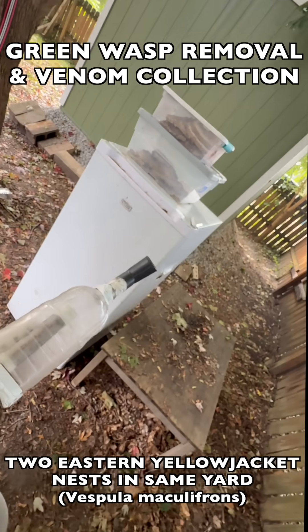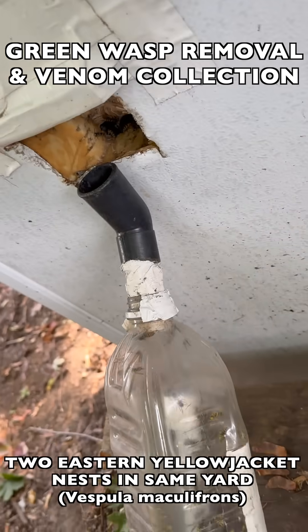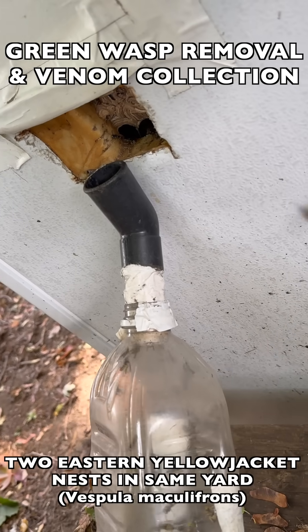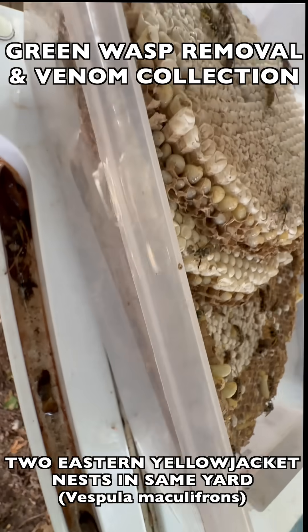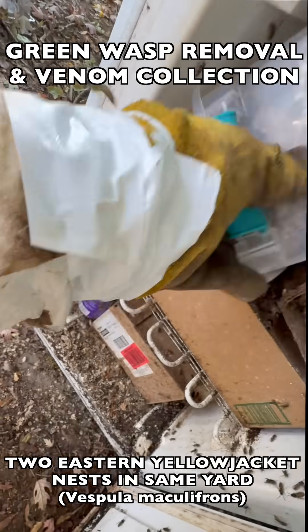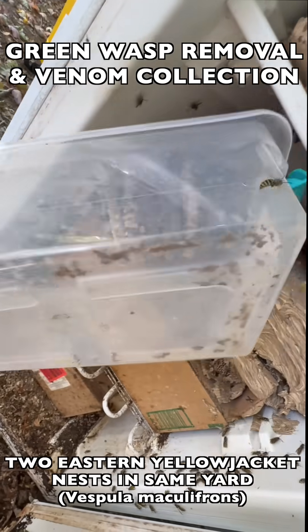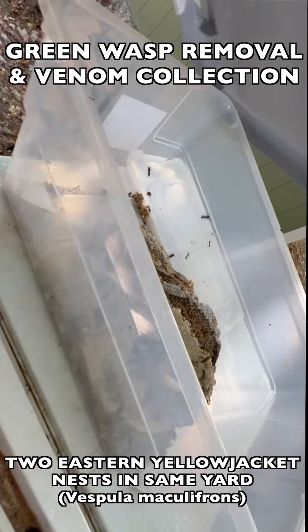Here we're back at the vespiary with both of these ground nests, and we're about to put them into the incubation box. We always do a collection first at the box so we don't cause a large swarm around it when we open it up. We take these nests and put them inside the box by cycling out older nests that have already incubated out and putting the new nests in place of those older ones, and we just keep cycling them through throughout the season.